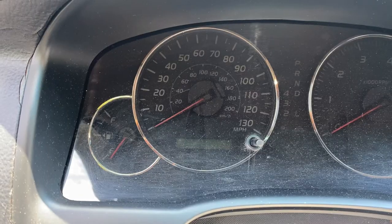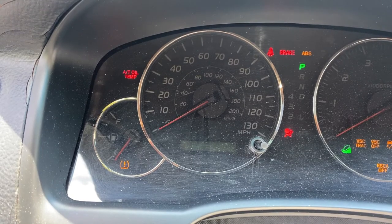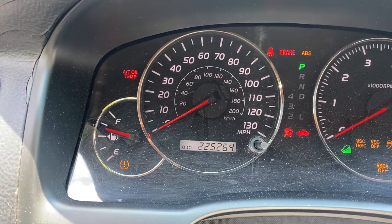Good morning! According to my personally kept service records, my last oil change in the Lexus was at 220,387 miles. I wanted to get the next one done before we hit 5,000 from there, so let's see what we're sitting at. 225,264 — looking good. So as you can probably tell from the title, I will be changing the oil in the Lexus today.